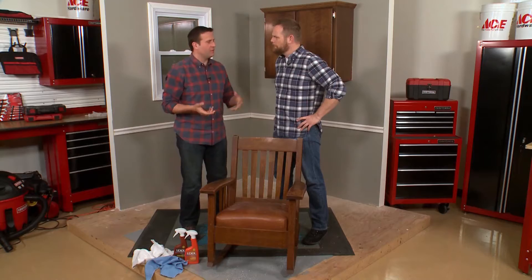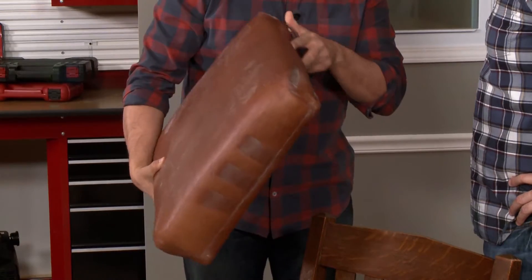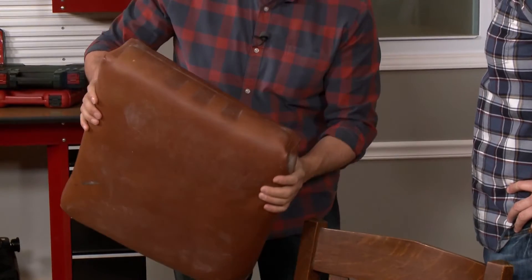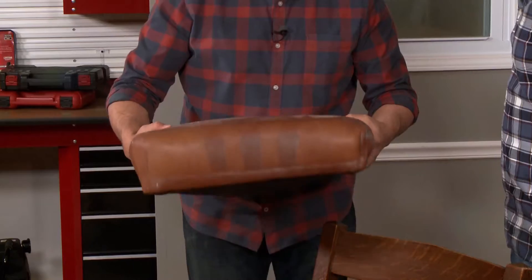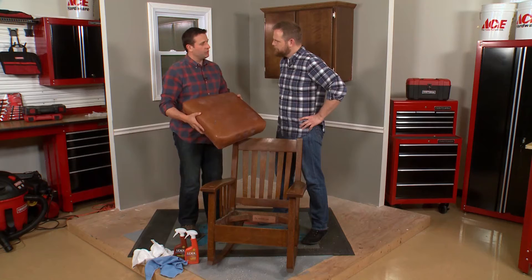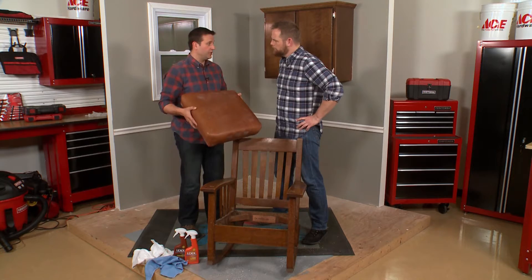This rocking chair is nasty, grimy, old. Needs a lot of work. There's a lot of people that have old leather pieces around their house. You can see it's just a really beautiful piece of leather, but it's really kind of worn out, dingy. It's seen better days for sure. There's a little adhesive stain on there, a couple scratches.